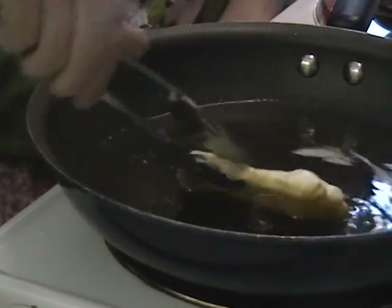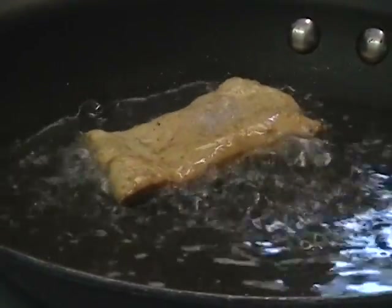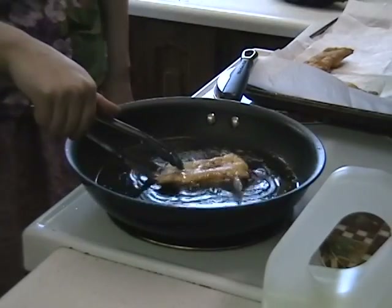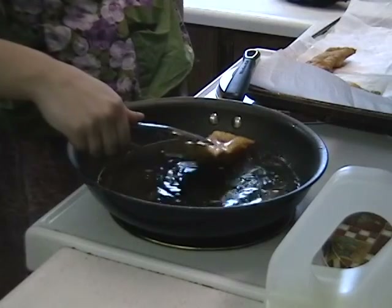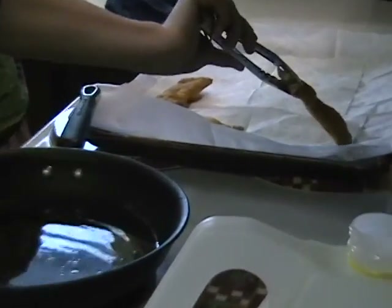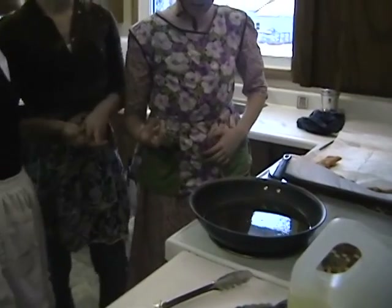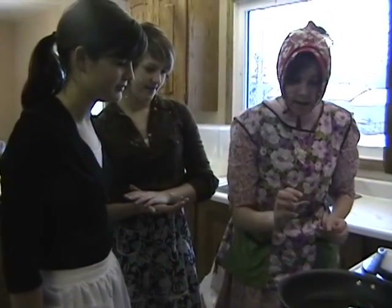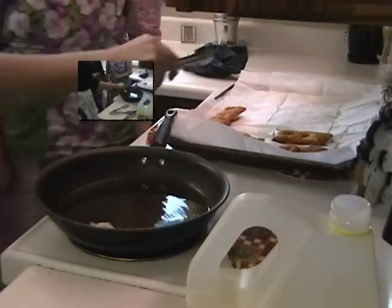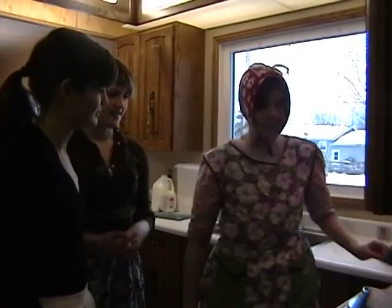Now drop it in there, but be careful. There we go. Now we gotta watch as it browns — when you think it's right, you flip it over. Is it done? I think so. There we go — oh, that's perfect, just golden brown. Now why don't we put it here on this pan? The napkins absorb the grease so the roll kuchen aren't so greasy. When we put the roll kuchen in there, some grease starts to spit up — that's when we put a little piece of bread in there. Now you guys know how to make roll kuchen from start to finish!